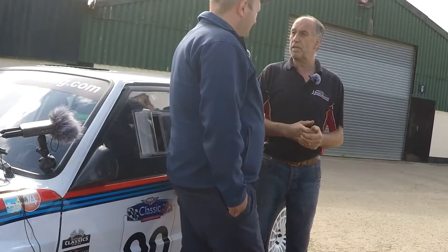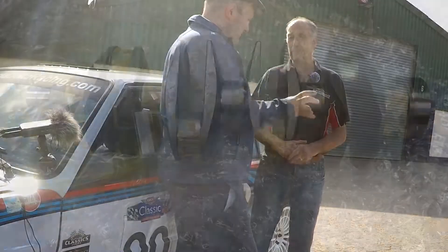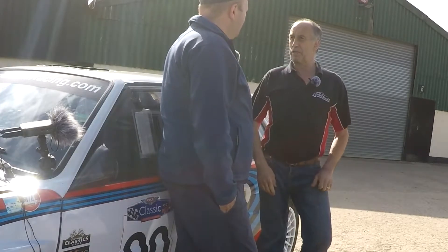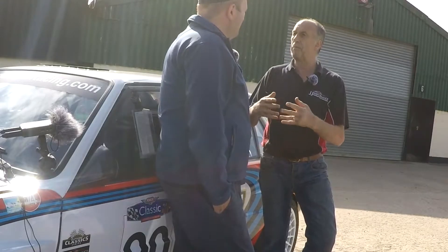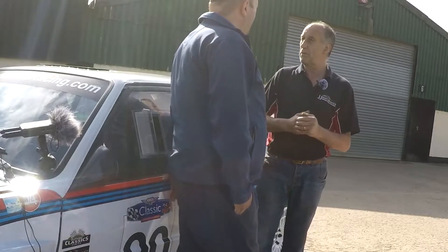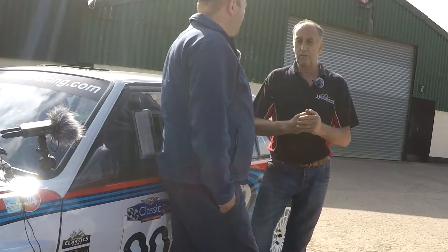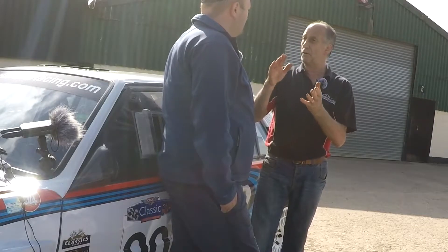We put it all back together again, ready for Snetterton again — our favourite place. We rebuilt the bottom end with a new crank, new shells, new bearings, and a new oil pump, because any debris that gets in starts to score the oil pump and then you start losing oil pressure. We also spoke to market-owned developments, who suggested raising the oil pressure even more because with the added boost we need higher oil pressure. So we put a shim into the oil pressure relief valve to allow the oil pressure to stay a little bit higher, a bit longer.